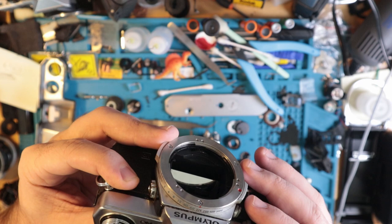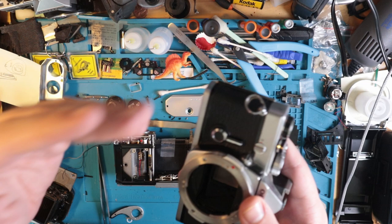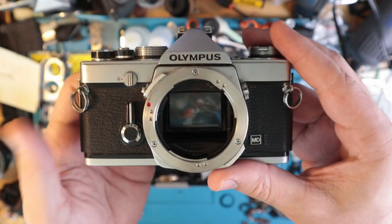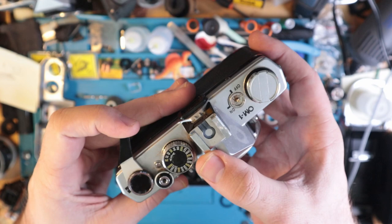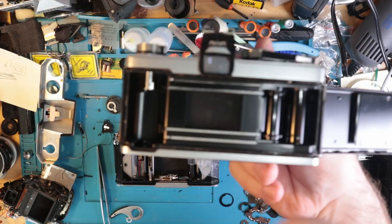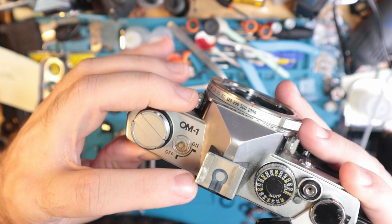This is going to be a very good camera to show the basic kind of repairs for an OM-1, because they're very popular cameras and I've just never owned one until now. So I'm really psyched that this can be my first one — it's really disgusting.